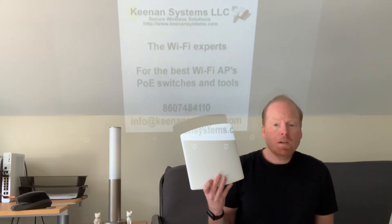The R730 can be used standalone or in a managed system with a SmartZone or ZoneDirector.